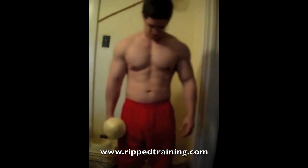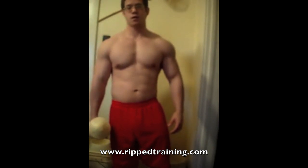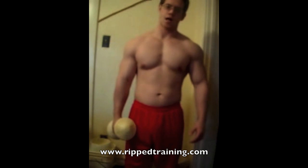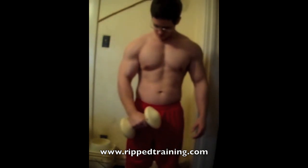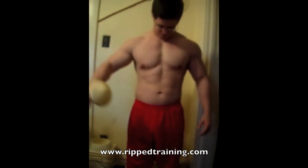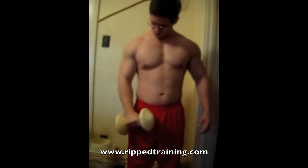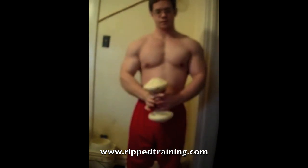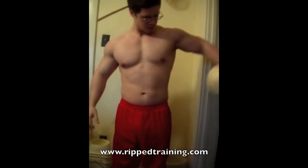When working biceps, I don't like to go too heavy because I find it to be futile. My best results always came from really focusing on good form and remaining mindful of a good contraction.